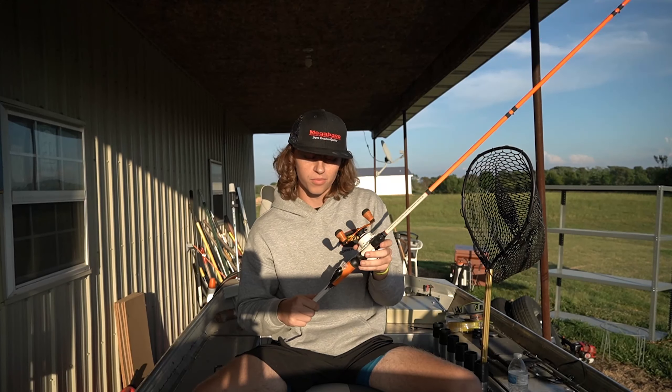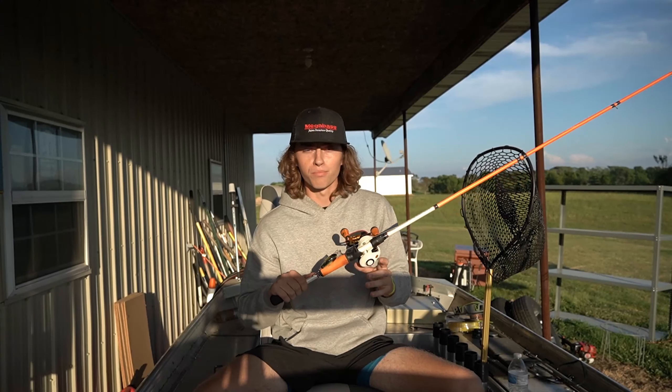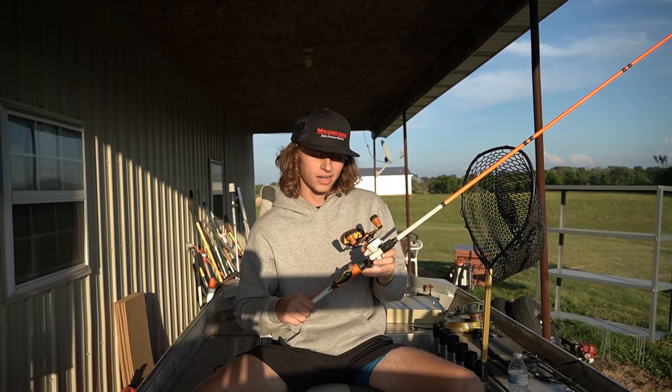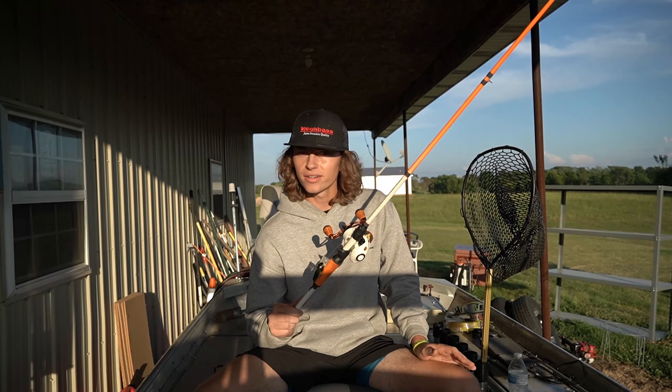Hey there, what's going on? Welcome to the channel, Grimey and Math. It's a pleasure having you here. As you probably saw in the title, it's September. It's hard to catch fish most of the time, but here we are. I'm going to show you how to catch bass. I've got five main lures I'm going to show you. Let's get into it.